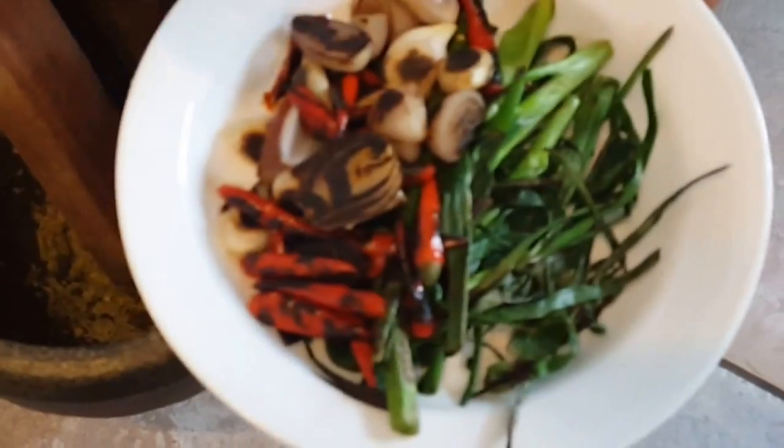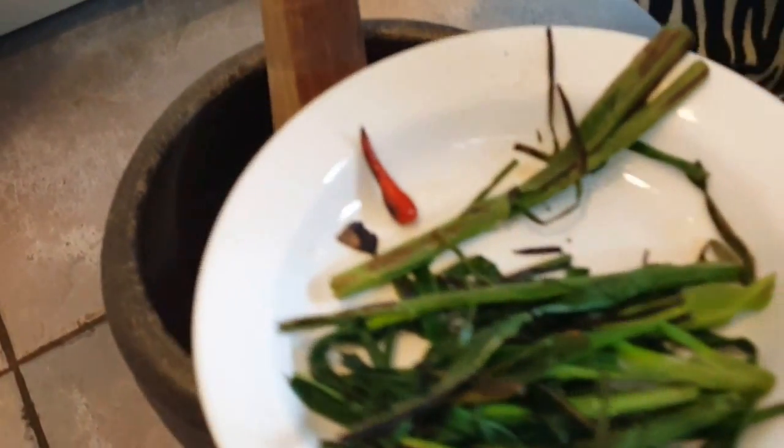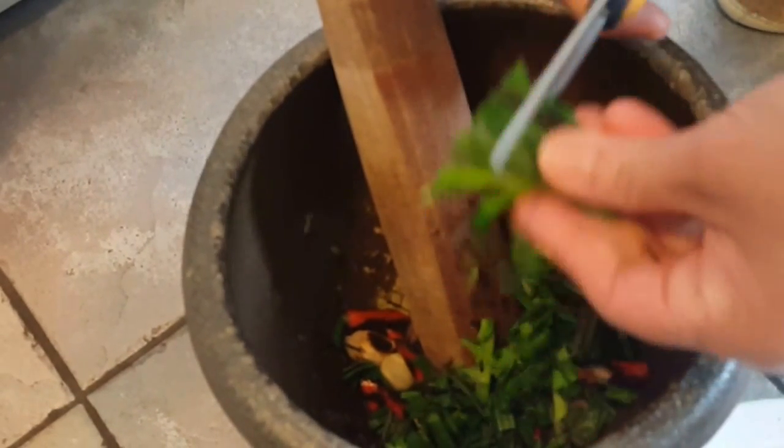Next we're going to smash our shallots, garlic, chili peppers, as well as the green onions and garlic leaves. I'm going to cut this into little pieces so it's easier to smash. Smash this down as best as you can.